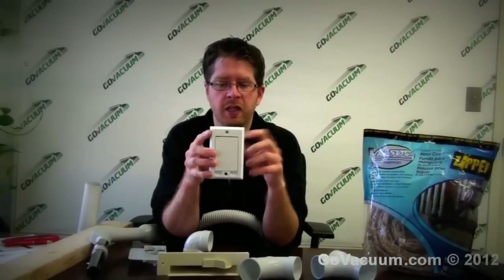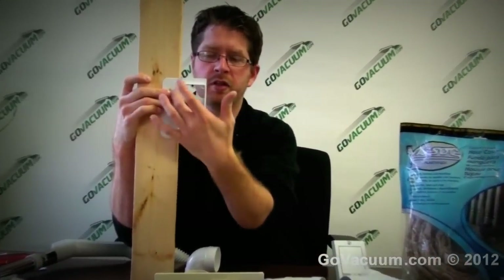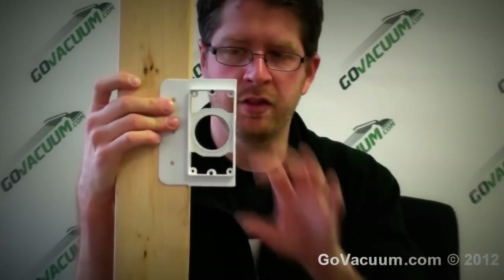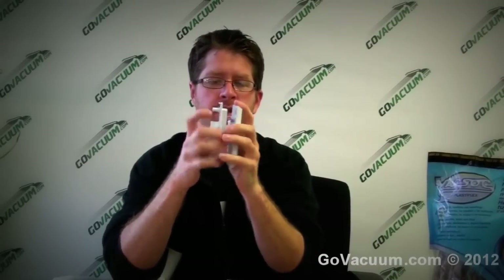These inlets are placed throughout the home about every 500 to 800 square feet, and they're mounted on the wall with a backing plate like this. In new construction, you screw it right onto the stud, apply the fitting to the back, and that's it. In existing construction, you pop off the side, cut your hole into the drywall, and attach your inlet just like that.